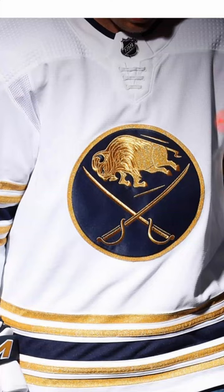With the 50th anniversary coming up this season for the Buffalo Sabres, I thought it'd be a great idea to take a look at their brand new 50th anniversary jerseys for this season.